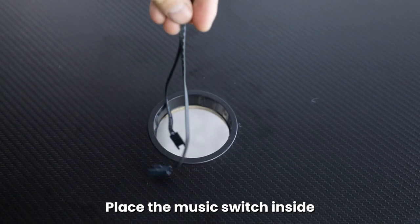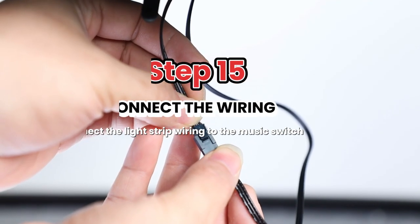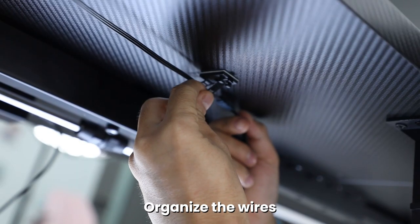Remove the wire hole cover and place the music switch inside. Connect the two sides of the LED light strips to the music switch. Organize the wires.